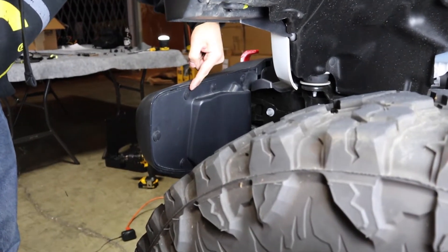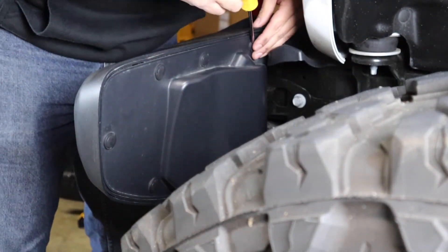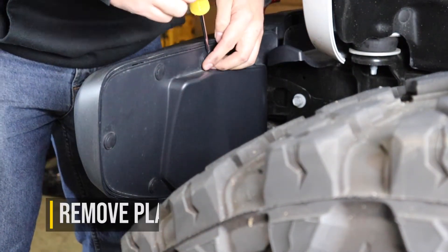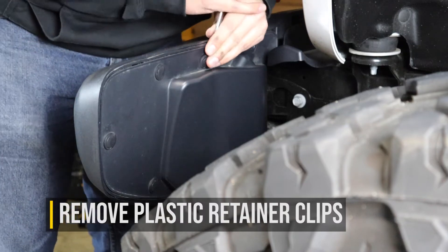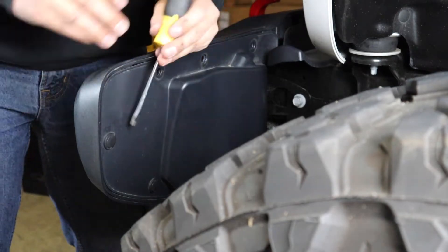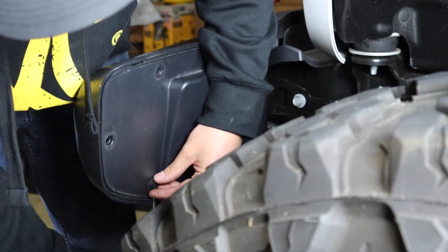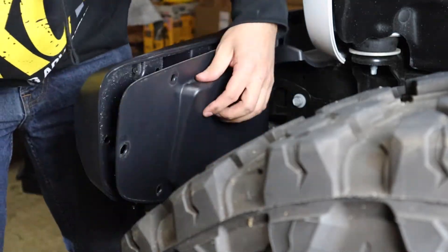The first step to removing the stock fog lights is to remove the plastic shroud on the back of the front bumper. These are held on with six different panel retainer clips. You can see five of them in this shot here, and the final one is actually located underneath the bottom of the bumper. To remove these, just use a panel remover tool or a regular flathead screwdriver to pry them outward so that you can reuse them later on when you go to reinstall.